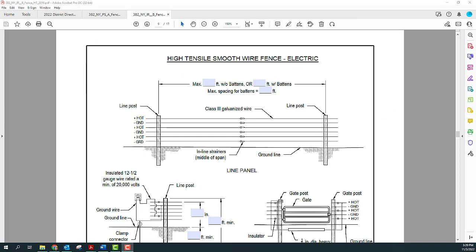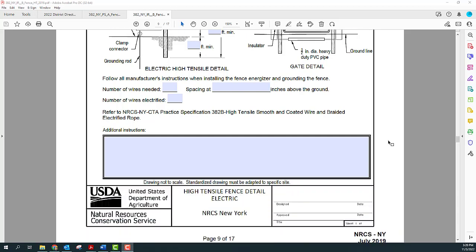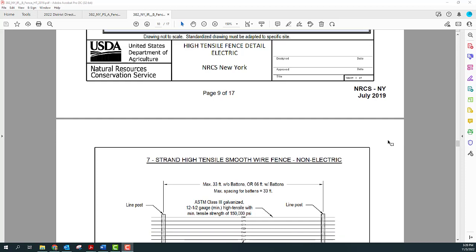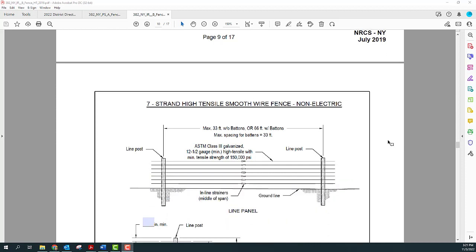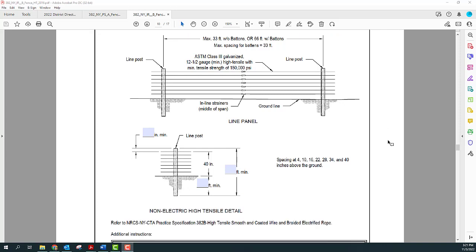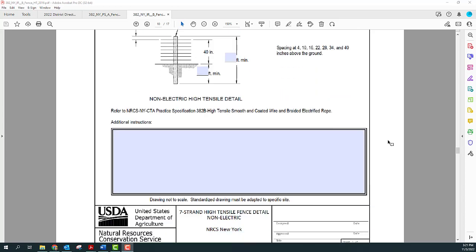This is a good time to look at the standard drawings in the Fence IR — the implementation requirements worksheet you fill in with design information to help the contractor build the fence. The idea with the drawing sheets is that you fill out the ones you need and discard the others. There are fields to fill in for things like wire heights, and at the end are standard details for braces, stapling, and wire splicing. All brace wires are shown with twitch sticks, but any brace wire type is acceptable.